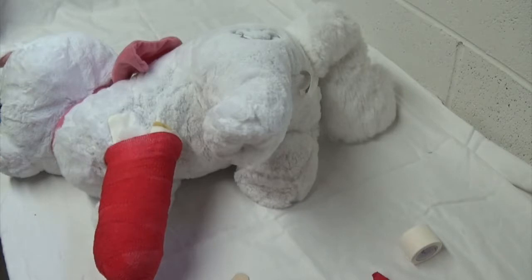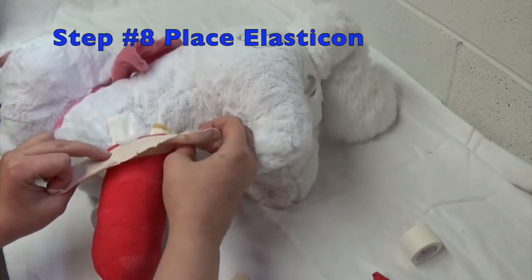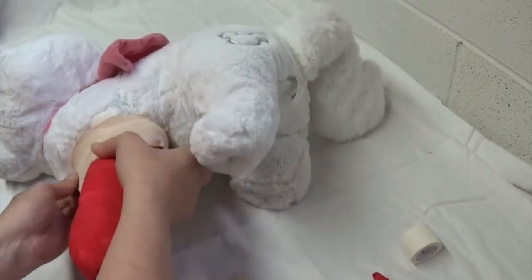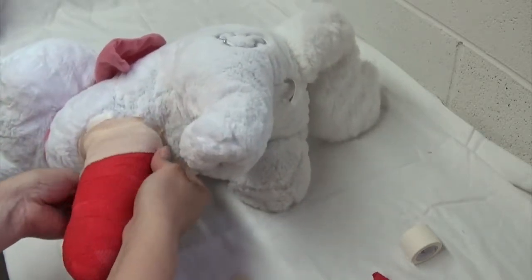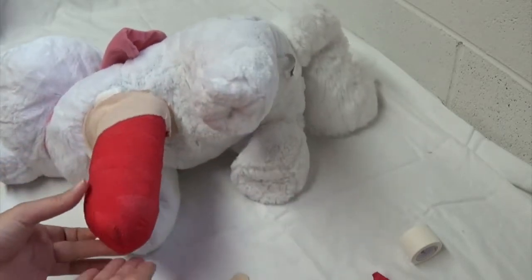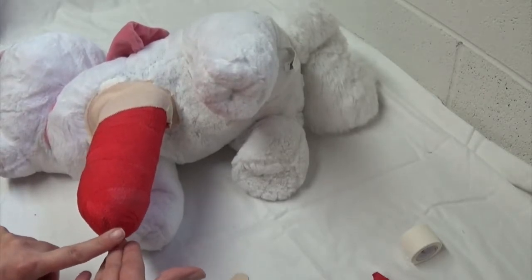The stirrups are what help keep the bandage on. Place the Elasticon so that about half of it is going on the bandage and about half is going on the skin — hopefully not hair, as that's going to be painful getting off. You can place another little bit of Elasticon on the end to help with durability of the bandage.